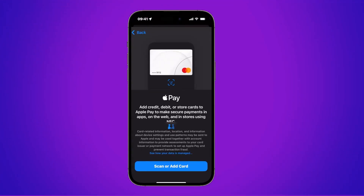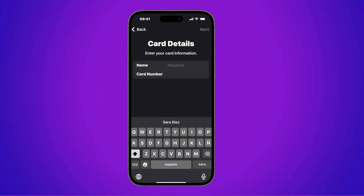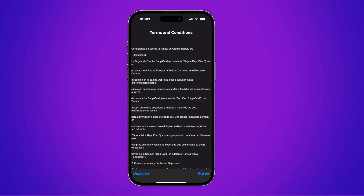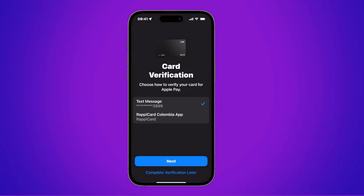Let's hit the plus sign again. We're going to select debit or credit card, and then instead of scanning, we're going to go to where it says 'enter card details manually' at the bottom. It will ask for our name and the card number, so let's add this information and click next at the top right. Now it's asking for the expiration date and the security code, which we can get from our banking app or from the back of the card. We add it and hit next. The same terms and conditions will pop up — we just hit accept and wait for it to load. The card will finish loading and say 'card added.'